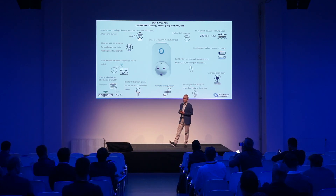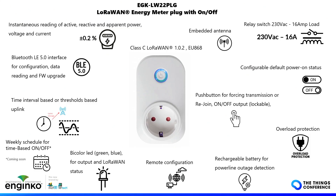We are working to implement a calendar feature, where you can define the output status minute by minute, every day, so the device can operate without connectivity.